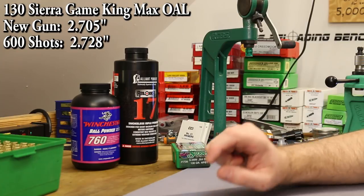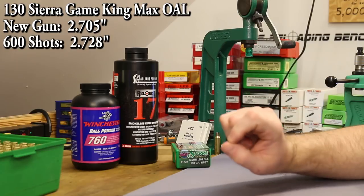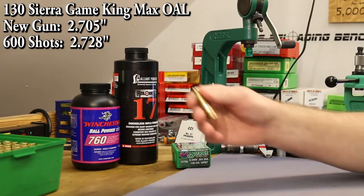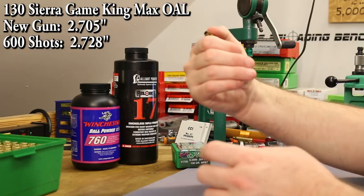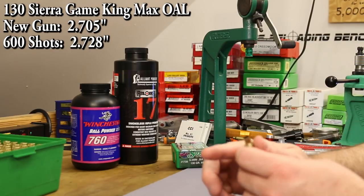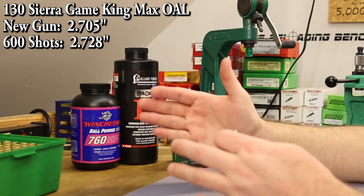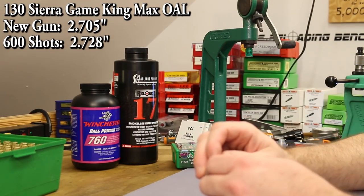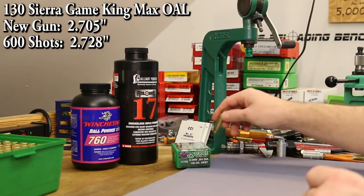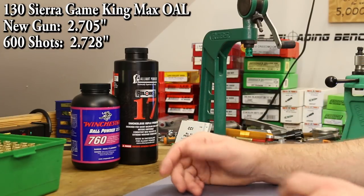Another thing — I took that measurement before I had even fired this gun, or I think I had fired one round through it to get a fireform piece of brass for measurements. So it might be that the throat or the start of the rifling was particularly rough early on, and just a few rounds through the barrel, the measurement might have changed a lot as things wore in and smoothed out. We're going to keep our eye on it. We're at about 600 rounds right now; maybe at a thousand rounds we'll check it again.